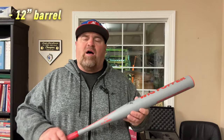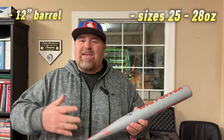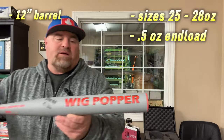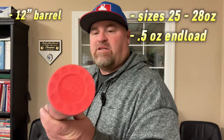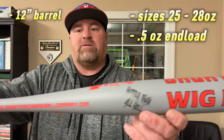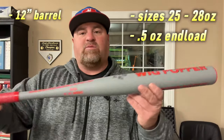Okay guys, I'll give you a little bit of information about the gray Wig Popper. It features a 12-inch barrel. You can order these in sizes of 25 ounces all the way to 28. The website says these are a half-ounce inload and that these are game ready — ready to use. Here up close is what the bat looks like: here's your end cap, and it says 'Hotter Than All Hail' right there. This is a 26-ounce.